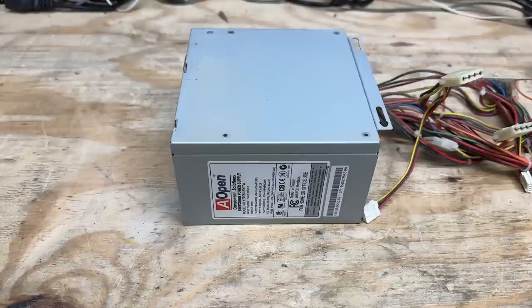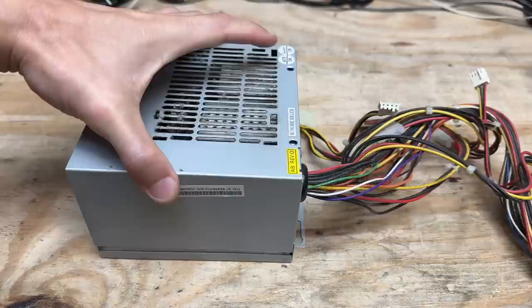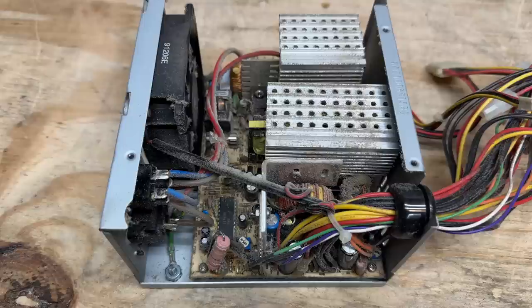There's nothing too special about this power supply, but it is branded Aopen. So let's Aopen it up and see what's going on in there. Wait, you mean to tell me it's incredibly dusty in there? No way. Well, let's start by cleaning this thing out. Clean enough for now.